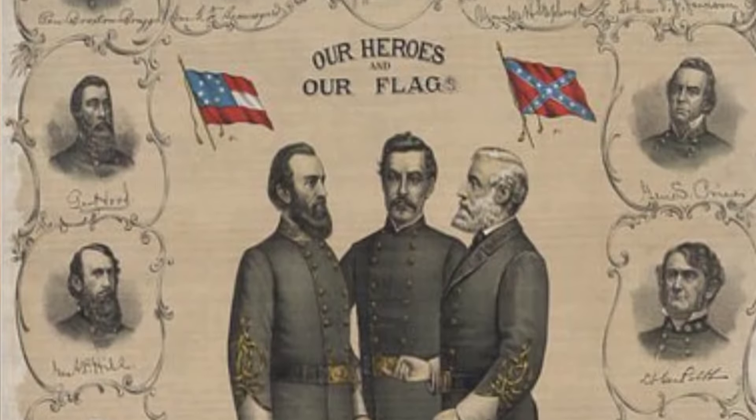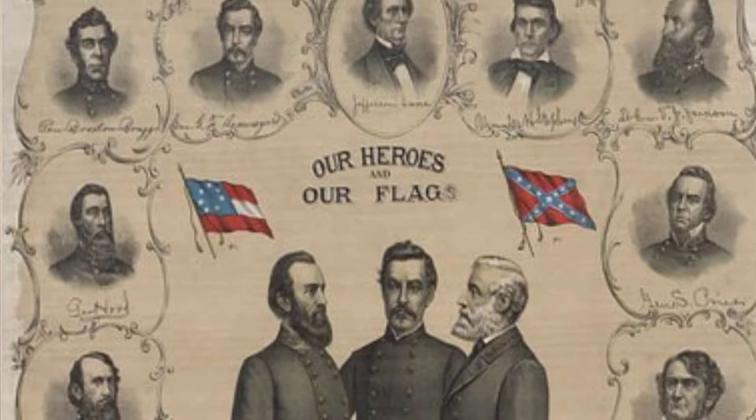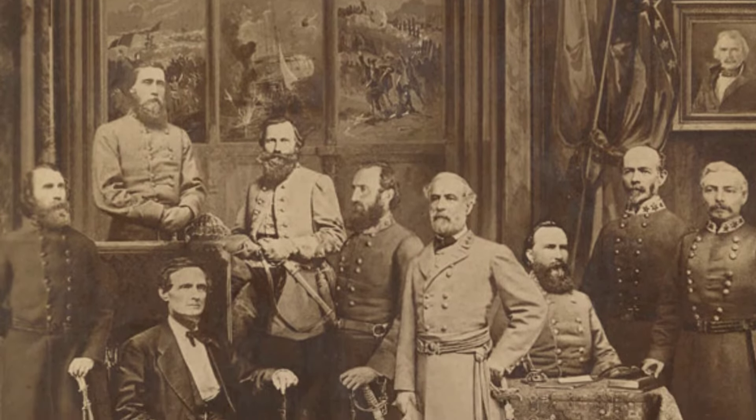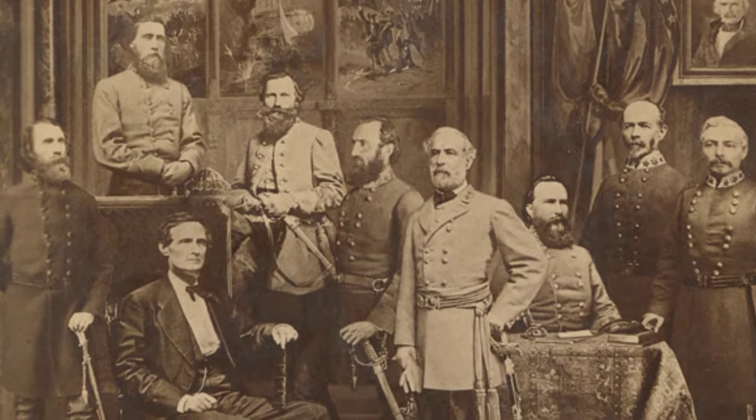For the Confederacy, their basic plan was simply to fight a defensive war and try to maintain their proclaimed independence. Their whole idea was to follow the pattern that Americans had fought in the American Revolution — just simply outlasting the British and keeping on living to fight another day. That was basically the Confederate plan: just simply outlast the Union. They couldn't match up with Union industry, so they were going to outlast them.